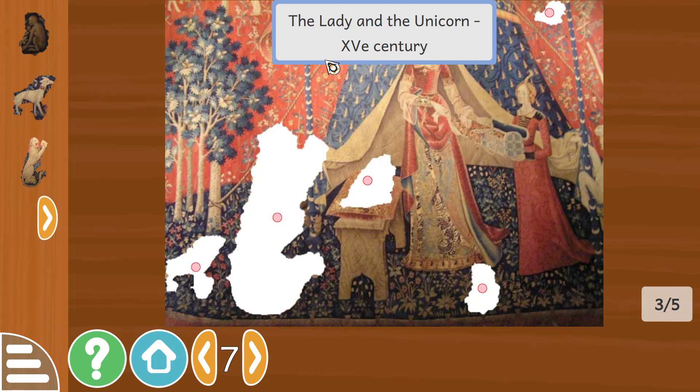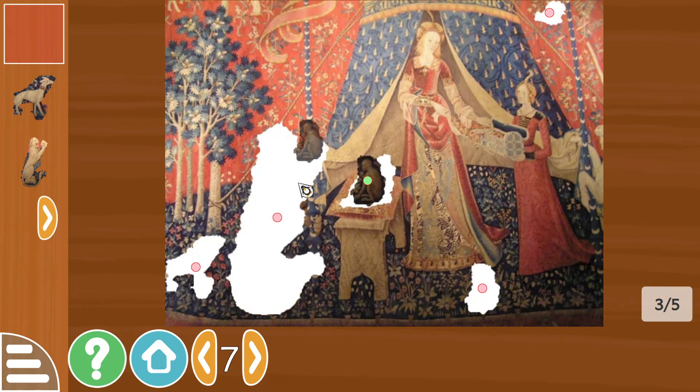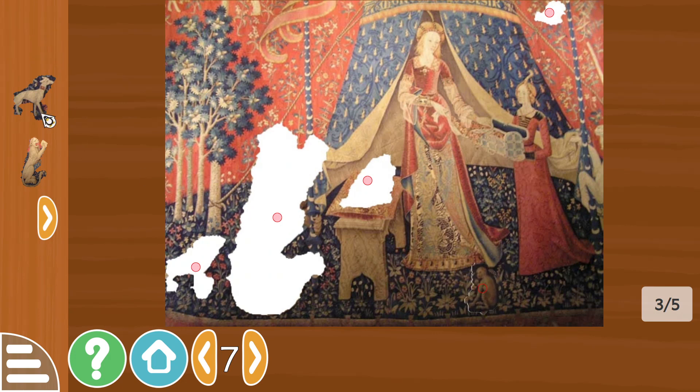The Lady and the Unicorn. I think that's Roman numerals — 40th century, I'm not too sure what these are.